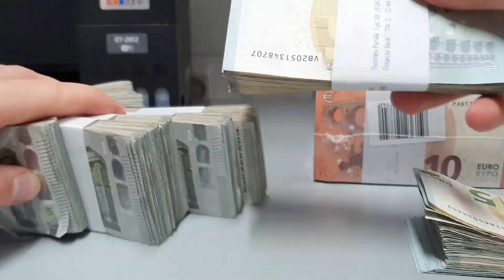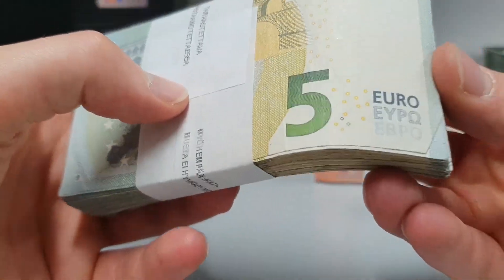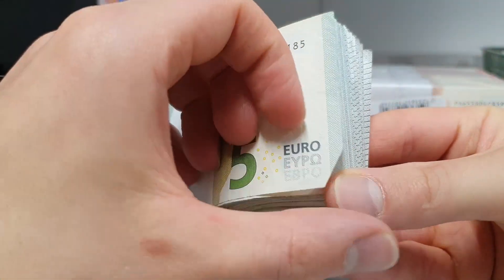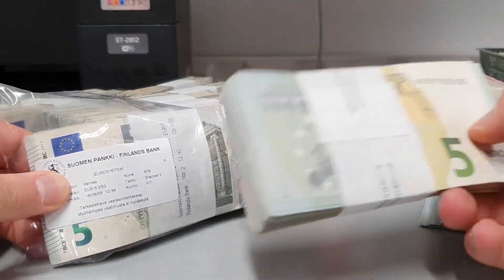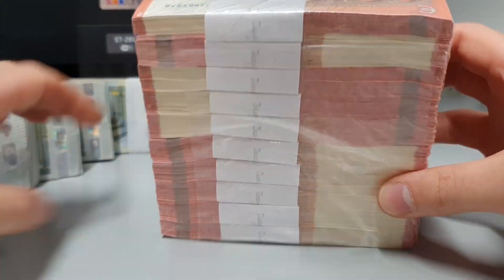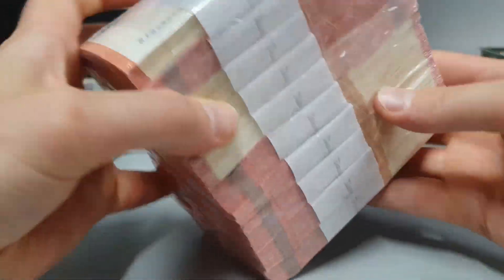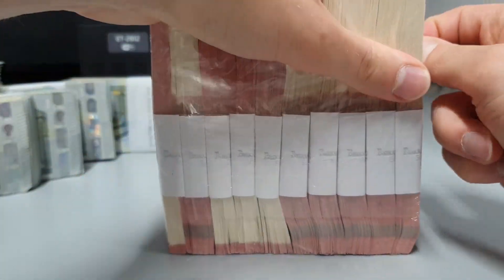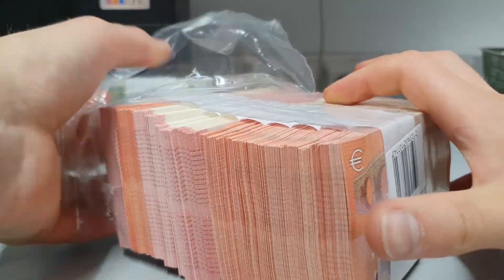Let's take this one over here. Yeah it doesn't seem so good either — look, already the edge is worn out. This 5,000 euro pack, not great in my opinion. Let's hope this 10,000 euro pack is better. This one doesn't say where it comes from, it just has a barcode so the shops can scan it. But this one opens easier — that's weird.